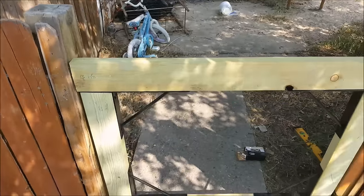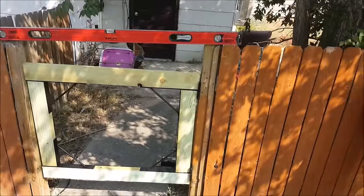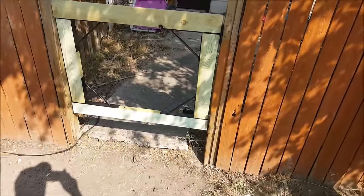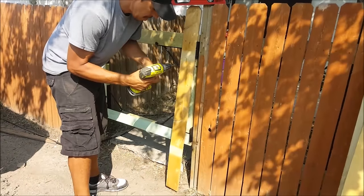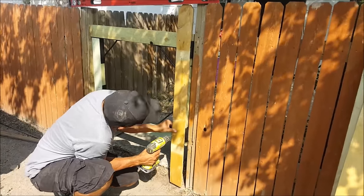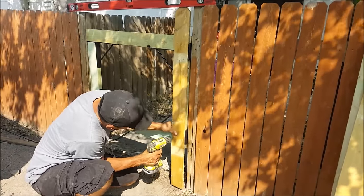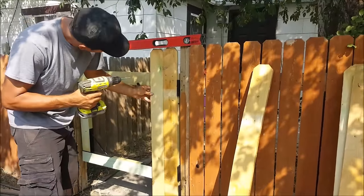Now it's time to start attaching the fence pickets. The reason I like to wait to put the fence pickets on is because, as you can see, the fence is not level on top — so it's hard to attach pickets in advance when you don't know what angle that's going to be. I attach the pickets one by one, cutting them shorter to match that angle properly. I'm using a four foot level to get the right angle, but you could also just use a string line.